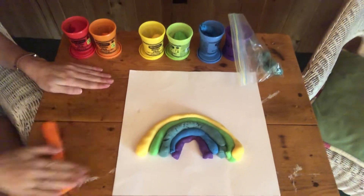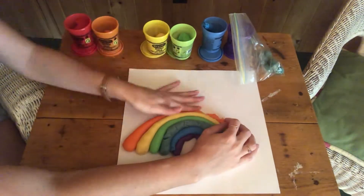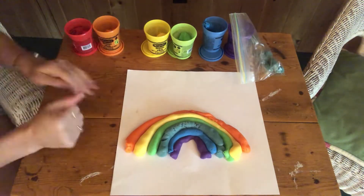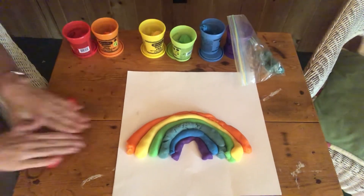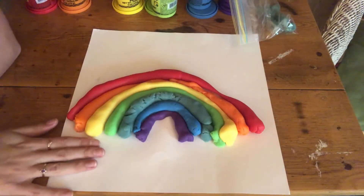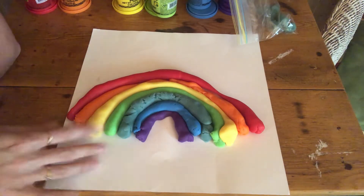All right! And there you have it — a rainbow with all seven colors.